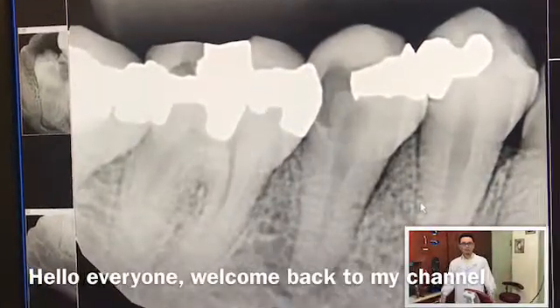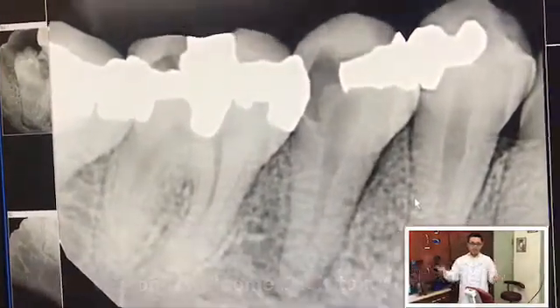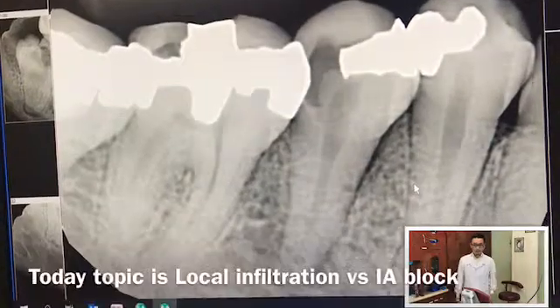Hello everyone, welcome back to my channel. I would like to present to you a case today, tube number 29.